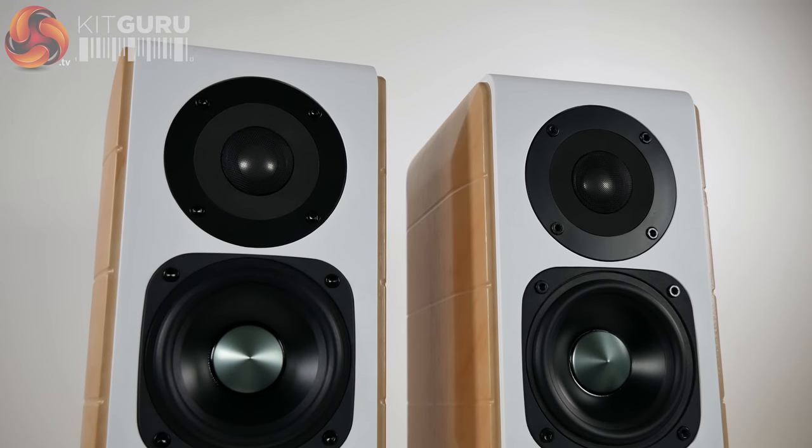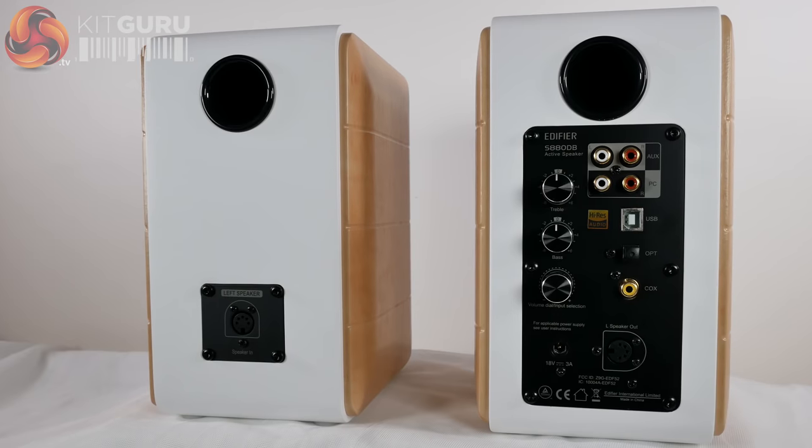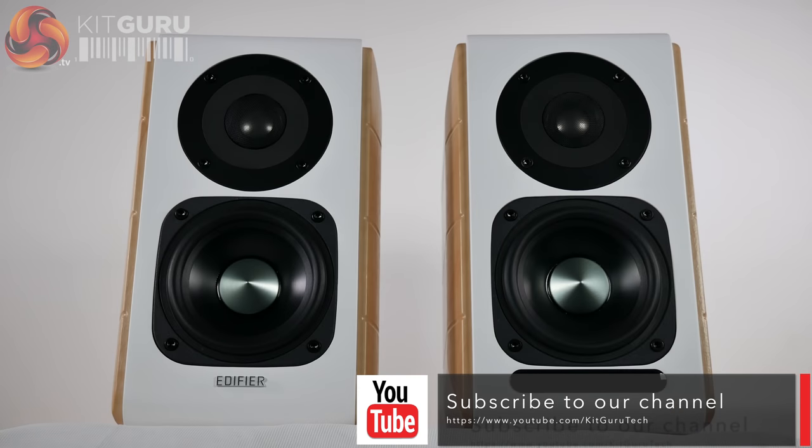It's the ultimate merge between consumer convenience and audiophile features, easily appealing to anyone looking for a fantastic new set of speakers at a price that seems very reasonable for all the features and potential uses on offer.